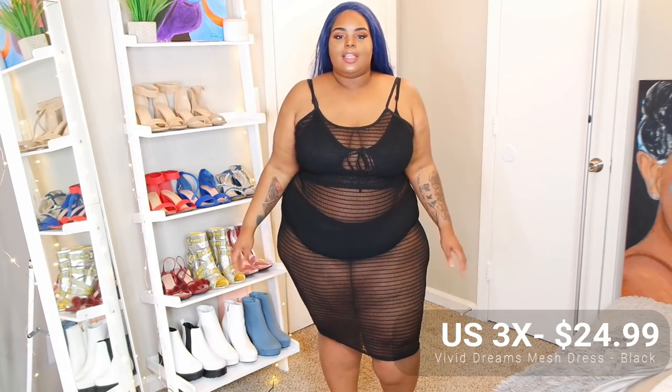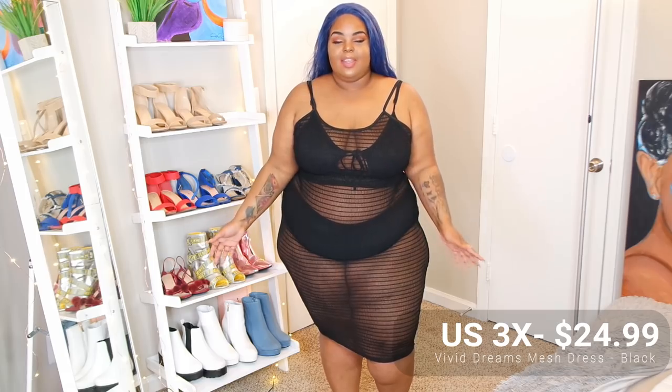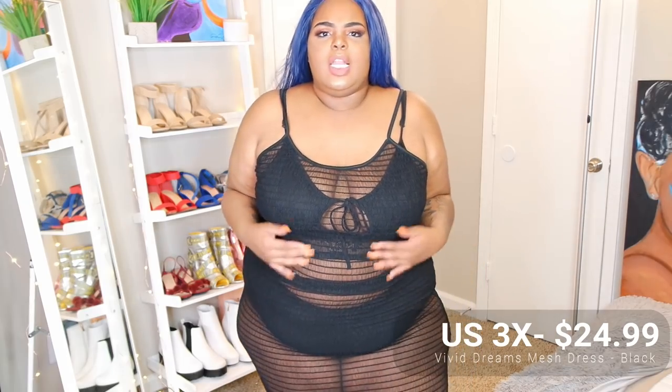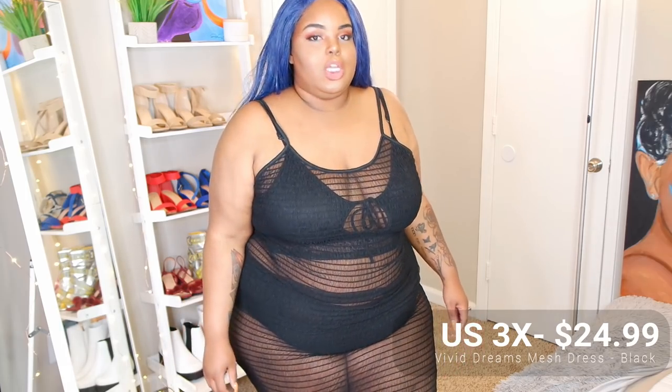Thank you all so much for bearing with me. When I edit this video I'm gonna go back and be like girl, you talk so much. Tonight was just so long because I've been filming since seven and it's almost two now — I filmed a lot today. I love the material of this last piece — it's almost like a ruffled rusian, I don't really know how to explain it, but it's just so nice. I think this is a cute swimsuit cover-up or tube dress cover-up.